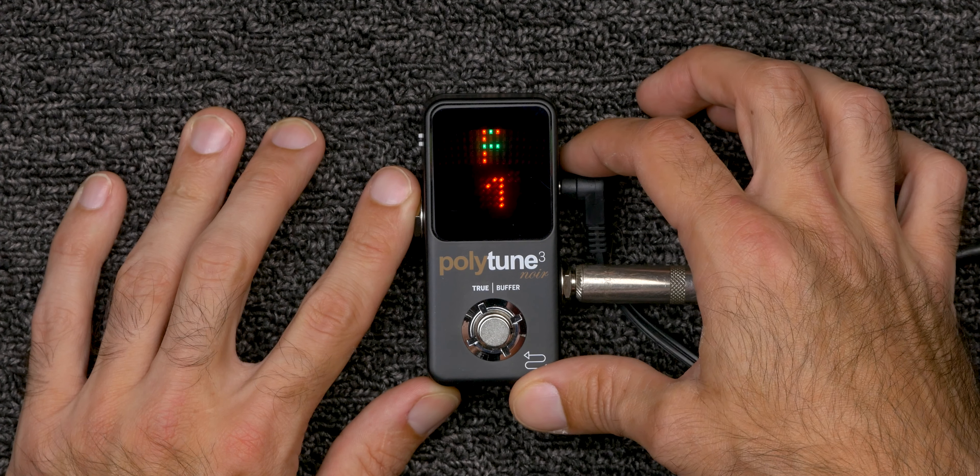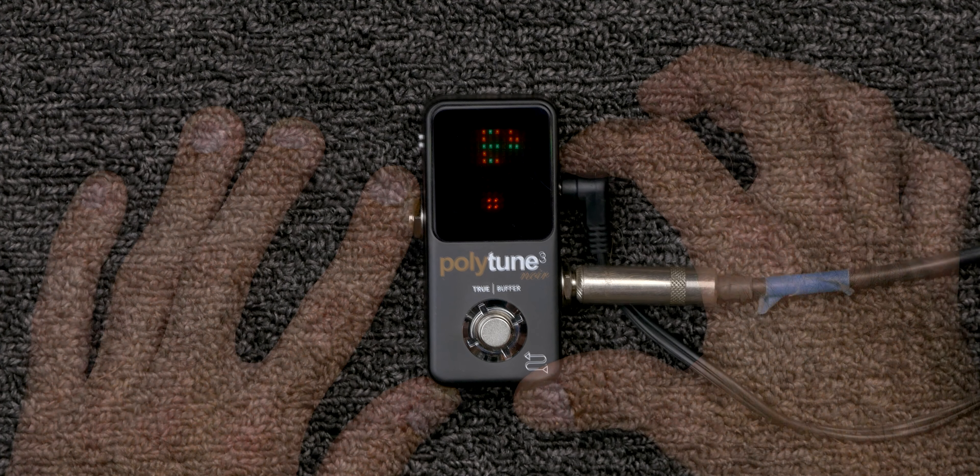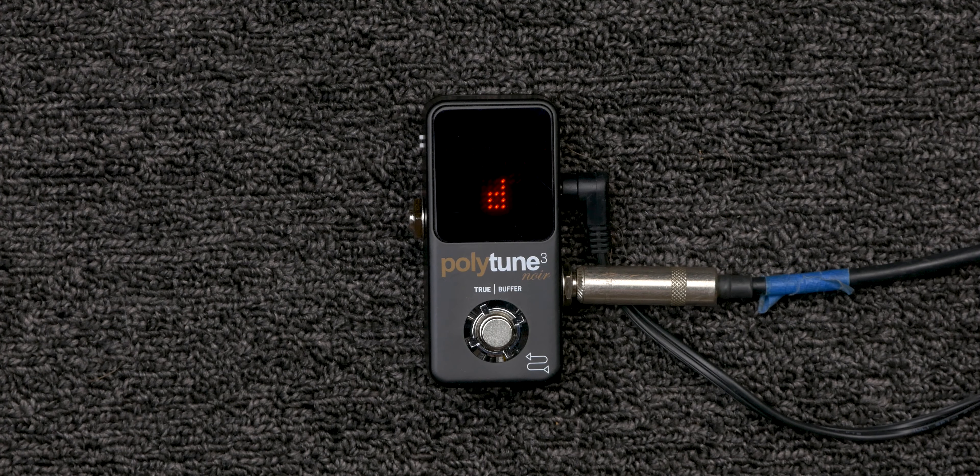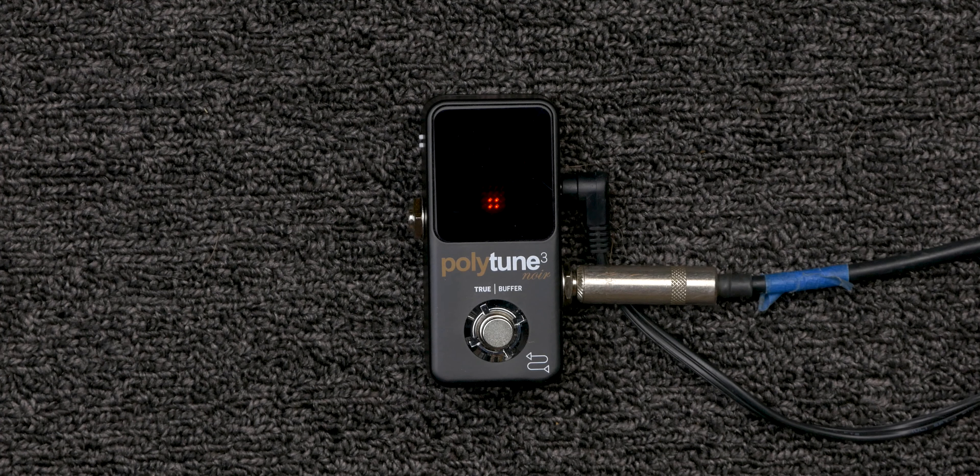The PolyTune 3 Noir is a mini format pedal measuring 3.7 inches tall by 1.7 inches wide by 1.2 inches deep — it will take up practically no space on your pedalboard. It has a matte black finish, which I prefer over the standard white. On the right side is a guitar input, power input, and tuning mode button. On the top is the auto-dimming LED display and footswitch, and on the left the guitar output and two configuration switches.